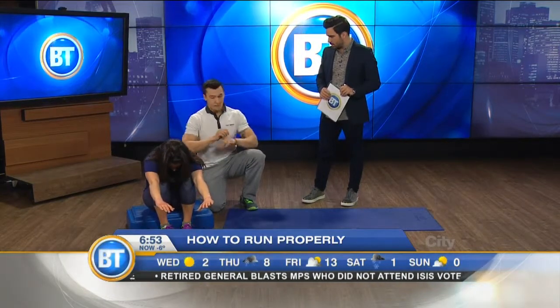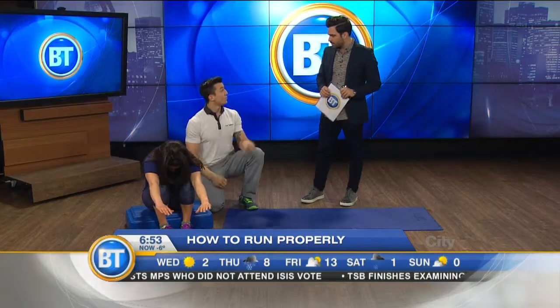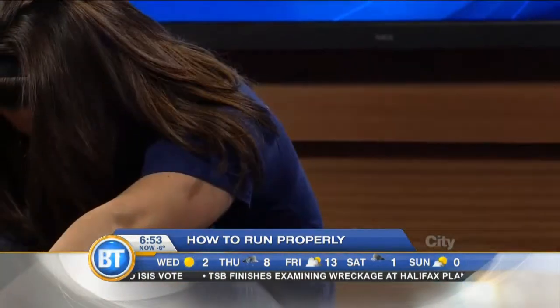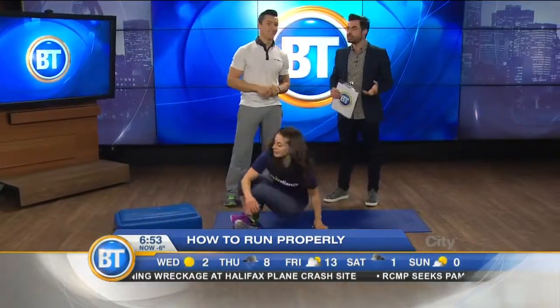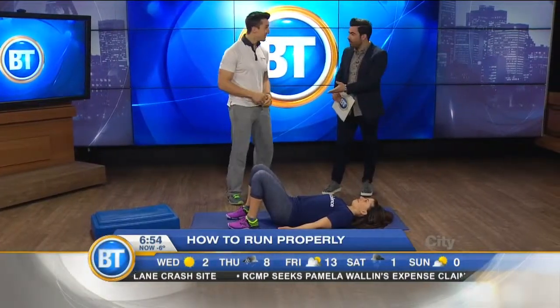Once we've communicated to our body to shut down that back tone, that back tightness, then we can go on and get the butt working. We can teach the body that the back doesn't work anymore — now we can use the butt. So what's the next exercise to get your glutes firing? The hip lift — classic hip lift.